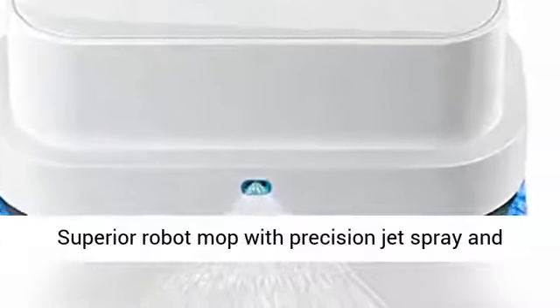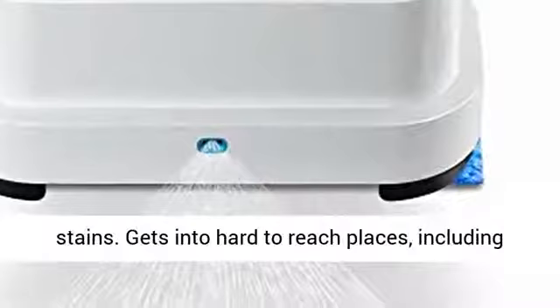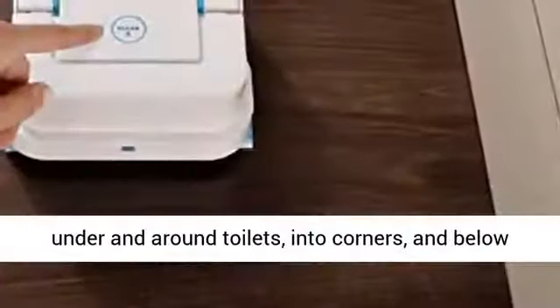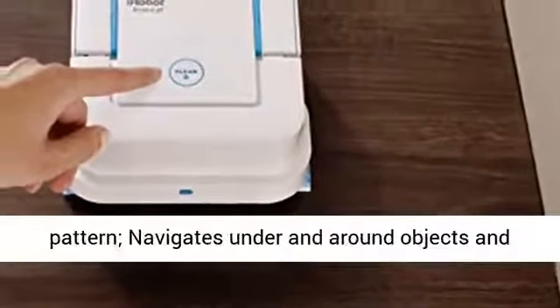Superior Robot Mop with Precision Jet Spray and Vibrating Cleaning Head helps tackle certain stains. Gets into hard-to-reach places, including under and around toilets, into corners, and below cabinets, using an efficient, systematic cleaning pattern.